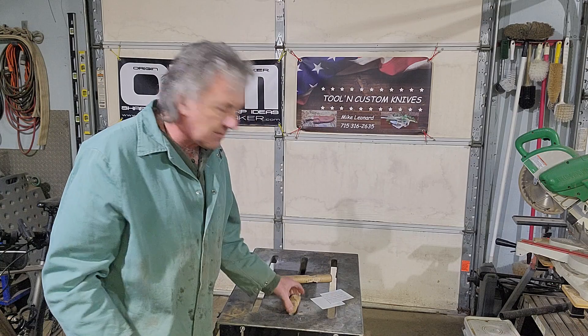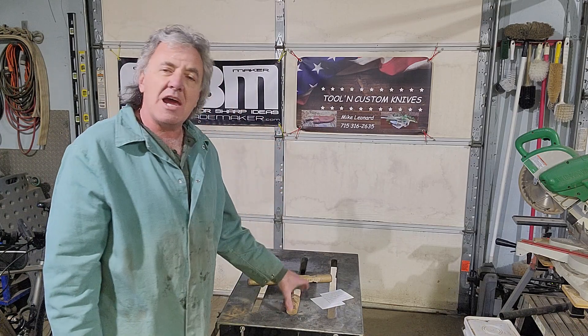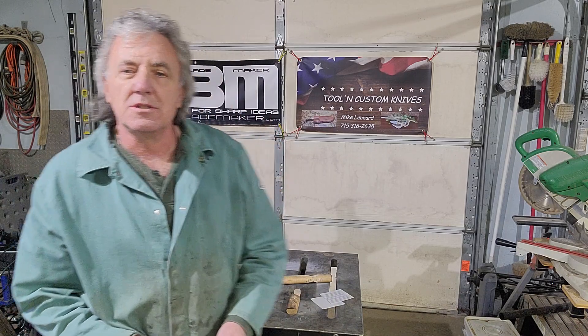What I'm about to do is my edge retention test. Two things I'm looking for: one is to make sure the edge does not take any damage, and the second is to make sure that the handle scales stay nice and tight. I have a piece of old axe handle here — I'm going to pound the edge of the blade into it and see what happens.